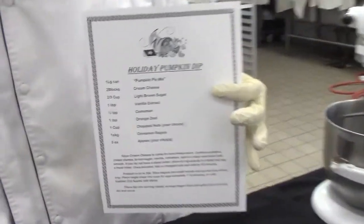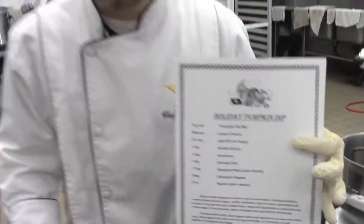Hi, Yellow Jackets. This is Chef Robinson here in Culinary Arts. Today we're going to be preparing a holiday dip that's so easy you can make it at home. With just a couple of little tweaks, you can make it look beautiful. Check with your teacher or go on YouTube — you'll have the whole recipe there and you can print it out online. But for today, I'm going to show you how it's done.